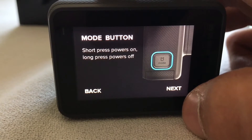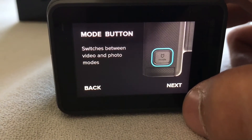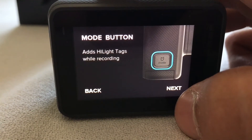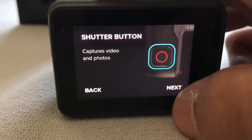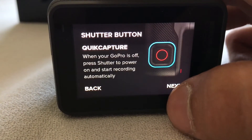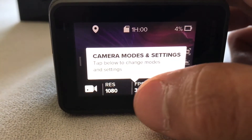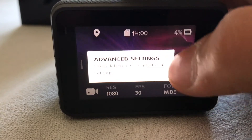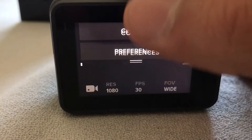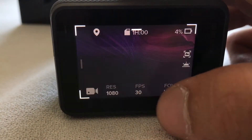So: short press power on, long press power off, switch between video and photo modes, add highlight tags while recording, capture video and photos, and quick capture. These are all pretty simple things if you've ever used a GoPro before, and it's actually really easy to go through and change different settings and preferences — like it's saying, media is easy to access.